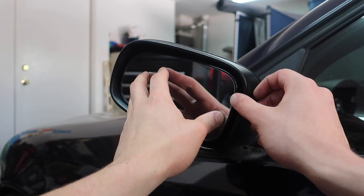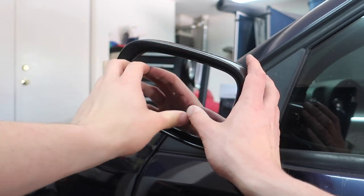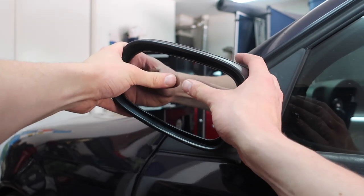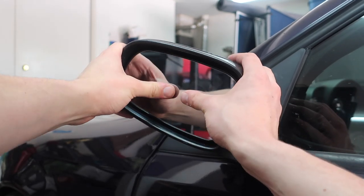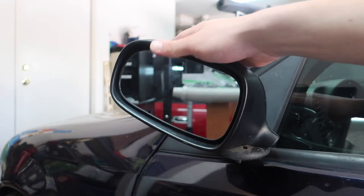Kind of rotate the mirror and there you go — it should just kind of snap into place. There you have it guys.